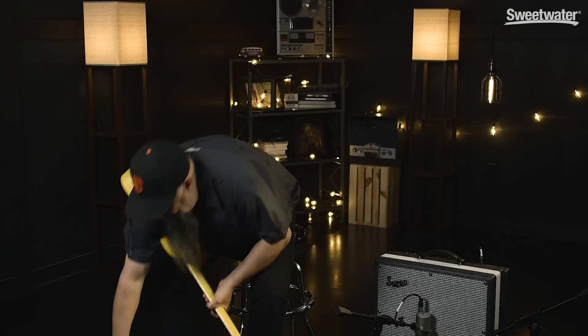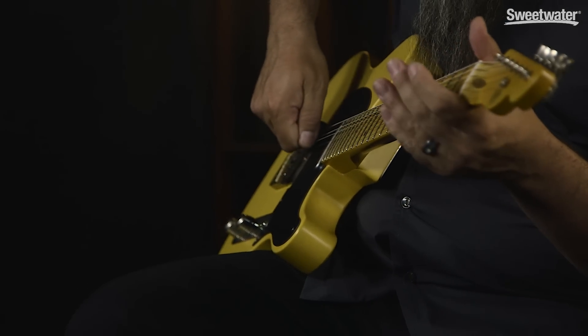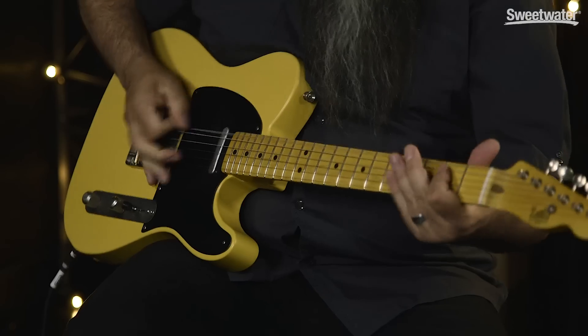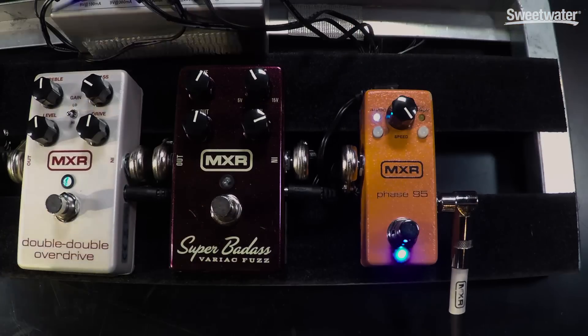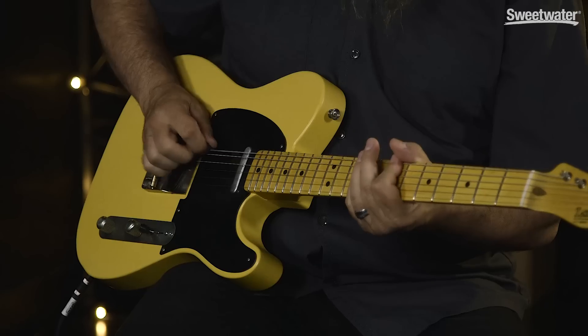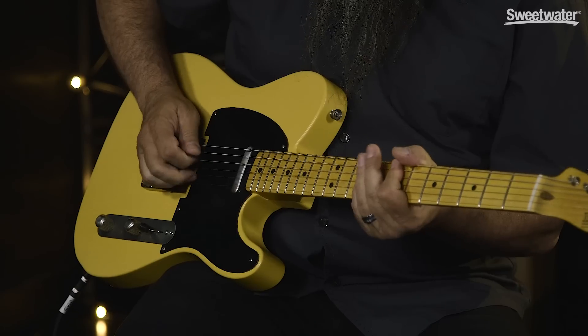The Speed knob adjusts the speed of the modulation. I'll turn it all the way down for a kind of subtle speed. And then the Speed knob all the way up gets you into that circus kind of land — however you want to use it.